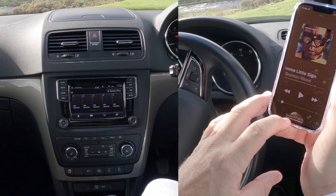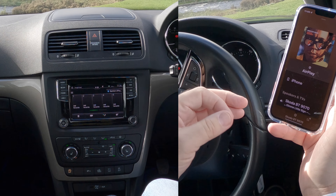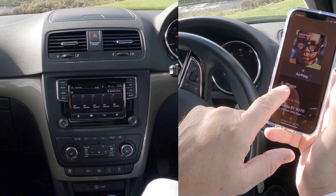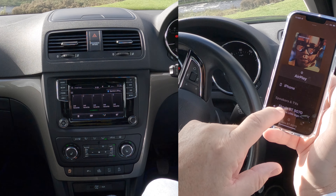If I click the three red circles — gosh, my fingers don't seem to be working this morning — you'll see you've got a choice: iPhone or Skoda BT 9070. There's a tick next to Skoda, so that's correct.